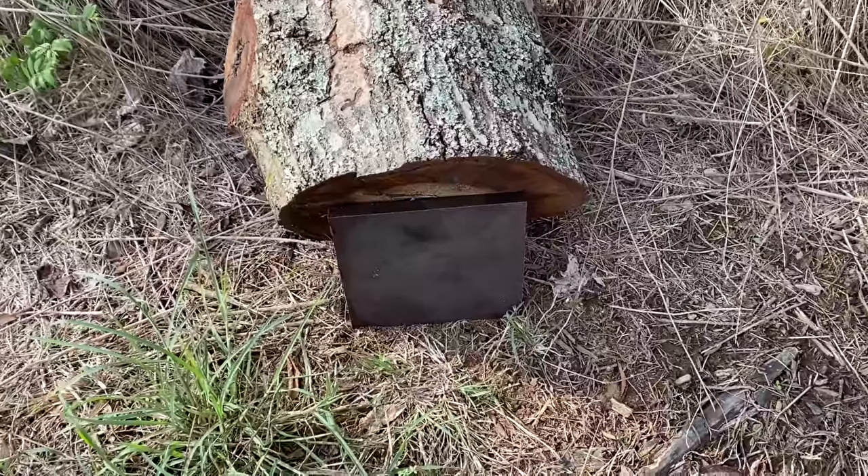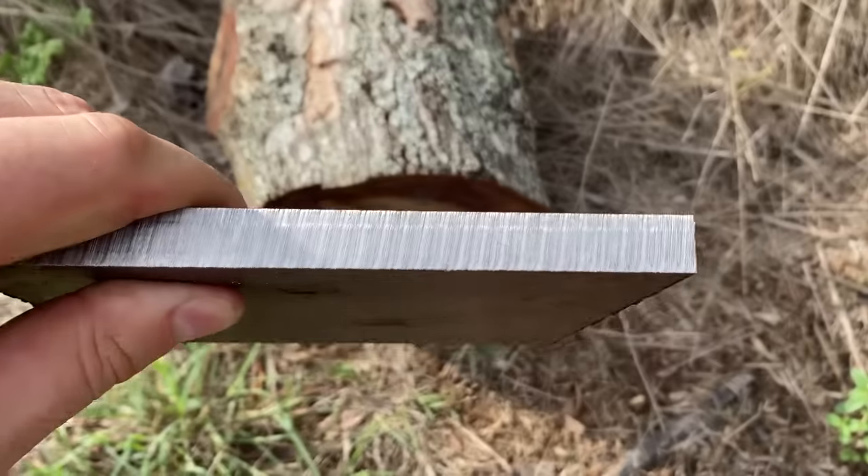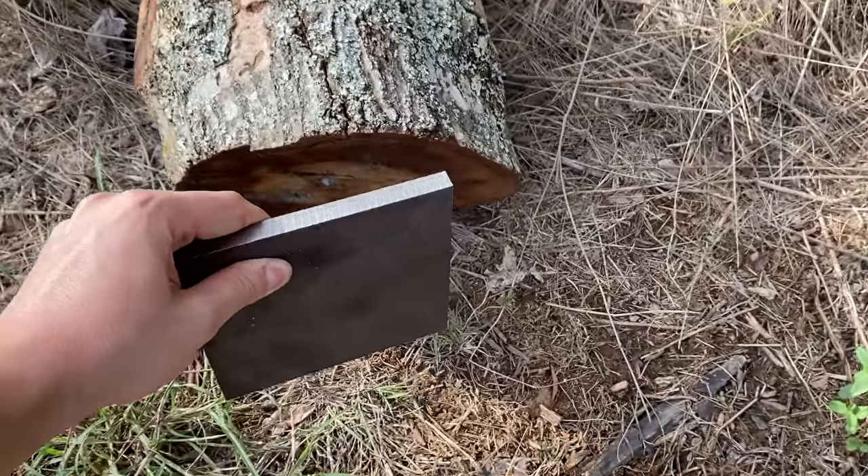I never thought I'd be saying this for standard 55-grain FMJ .223 and 5.56 ammo, but let's go ahead and step up to that 1/2-inch plate. I don't think either one of these cartridges has a chance of penetrating this, but I also said that about the last one, so let's see what happens. I'll be shooting each cartridge out of the 24-inch barrel to keep the results as fair as possible.